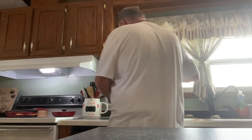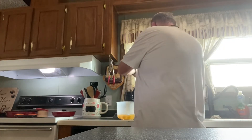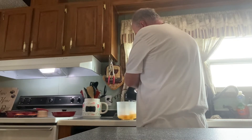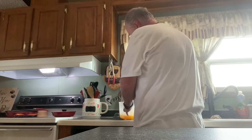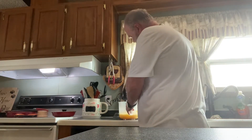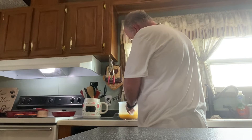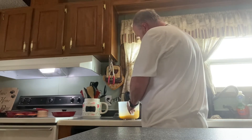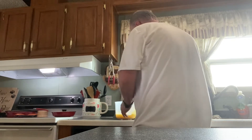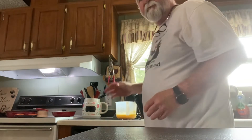We're going to blend these eggs up real quick. I've got to plug it in for her. Then I've got to get my trays ready — I'll be right back.